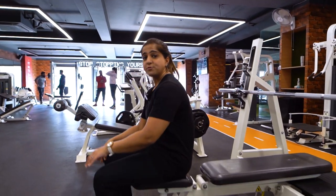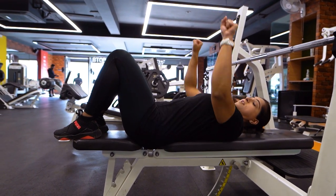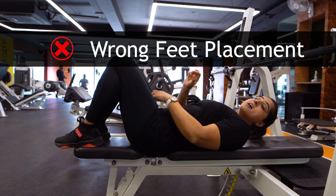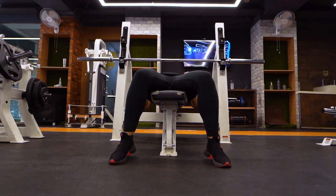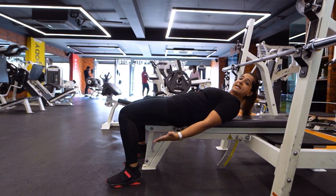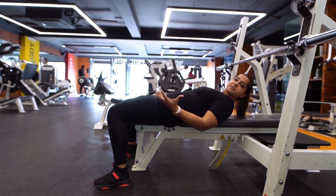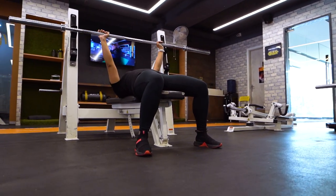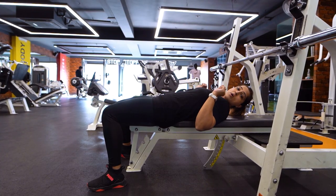The very first and basic mistake people do is their feet placement. A lot of people when they lay on the bench keep their legs raised up and then perform the movement, which is incorrect. You always have to keep your legs firmly on the floor, because your energy is generated from the floor. Push the legs against the ground and maintain that position throughout the entire movement.